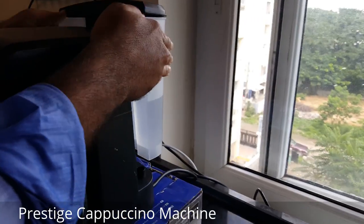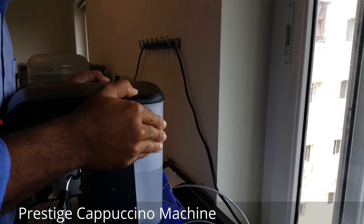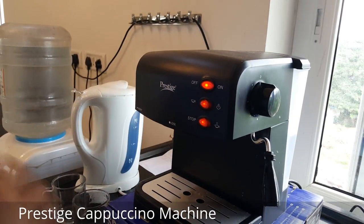At the back you can see there is a small container for water. Just make sure you fill it with at least half. Once this is done, turn the machine on and keep it like this.